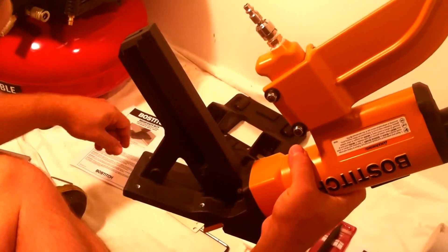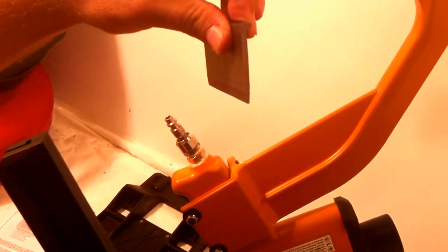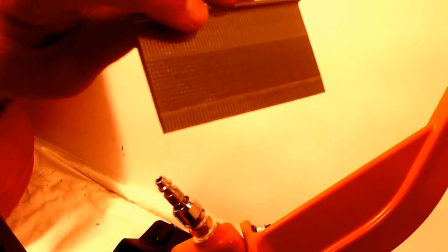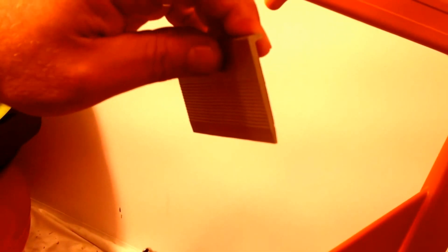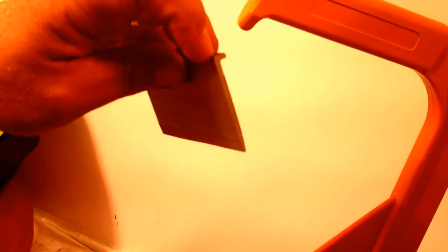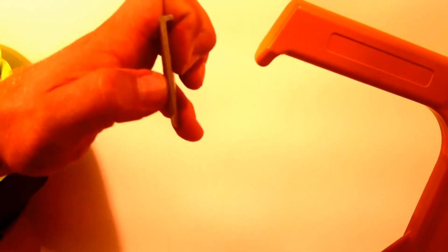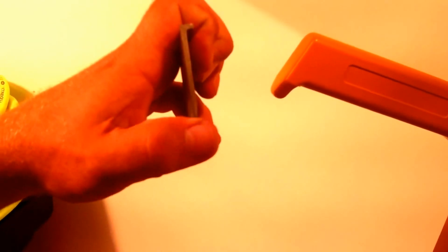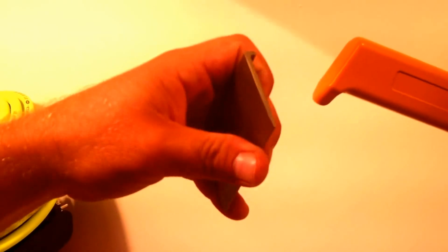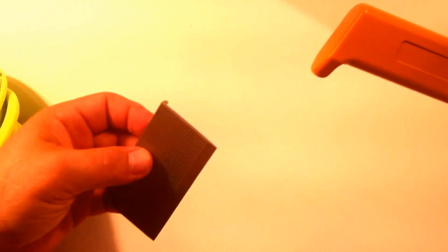It shoots anywhere from an inch and a half to a two-inch long nail that's shaped like this. A flooring nail is a little different than a normal nail in that you're putting it through a hard surface and you want to make sure that the nail compresses that material, not splits it, so they design it with a flat point. The inch-and-a-half to two-inch range depends on how thick the board is that you're driving the nail through.